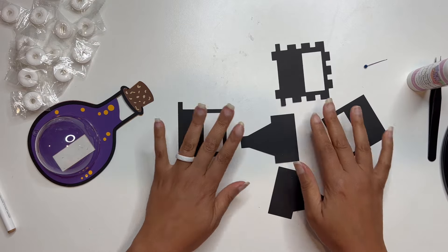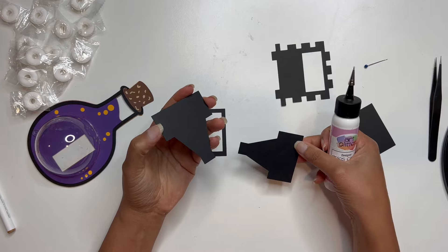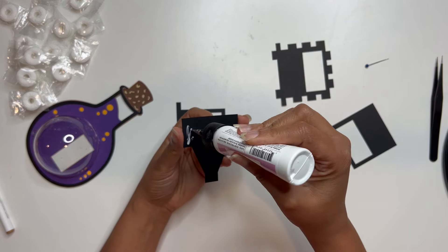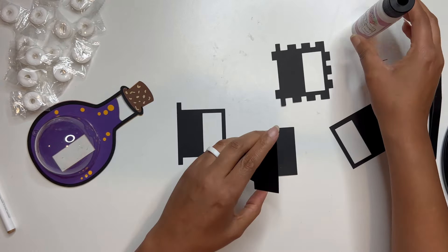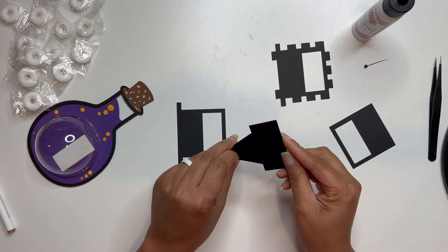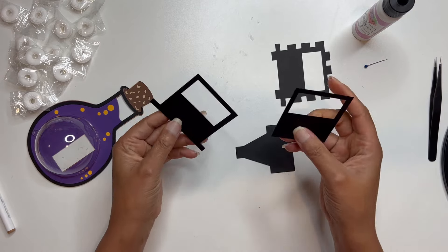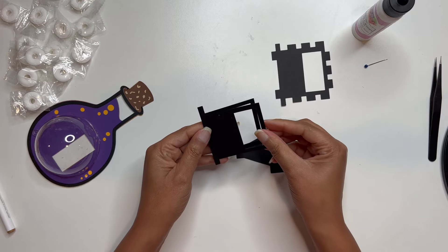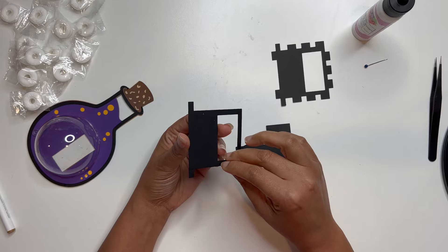All right, let's work on the mechanism now. We've got these five layers here. These two are exactly the same — we're going to glue these two together because these are going to be the actual sliding part. I just held them between my fingers to get them lined up. Then for this part, I am going to glue these right one on top of the other.